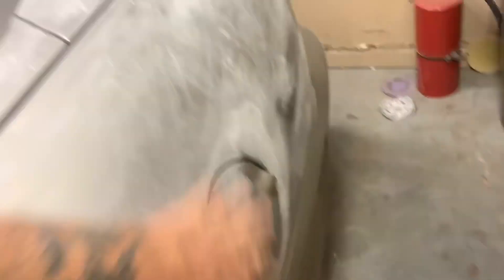Using 220 grit, going over all the surfaces, make sure that everything's nice and sanded. Still got a lot to do.